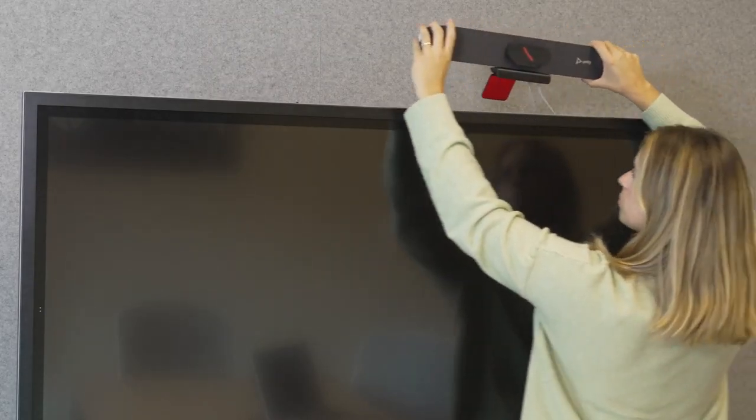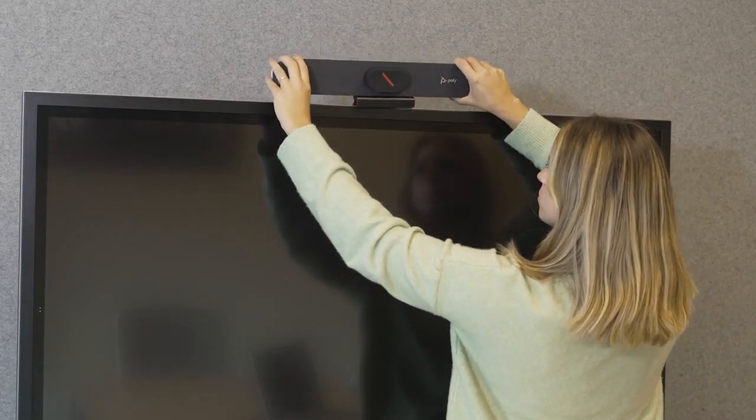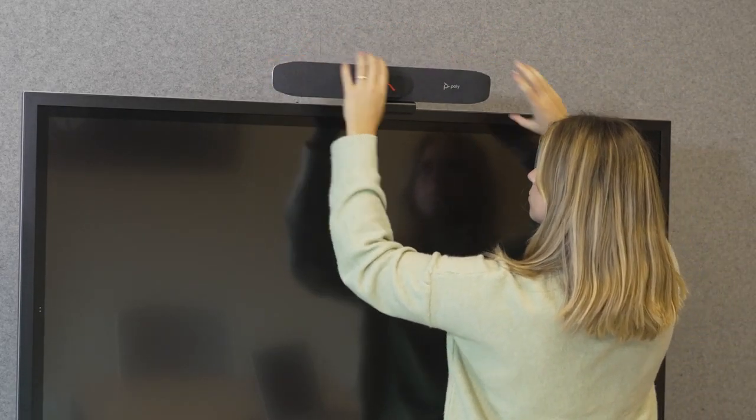Once everything is connected, you can just set the device on top of your monitor and adjust the angle using the clamp. In a room like this one, it's best to have the device slightly pointed down for the best angle.